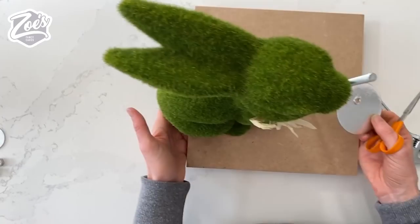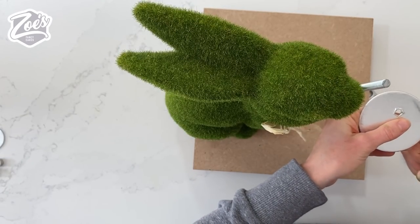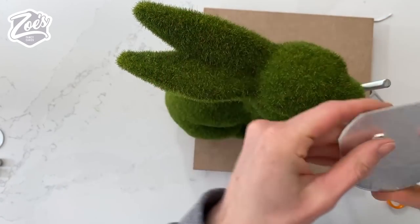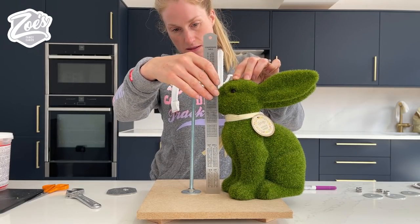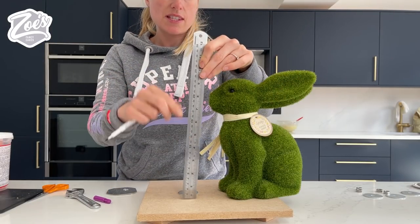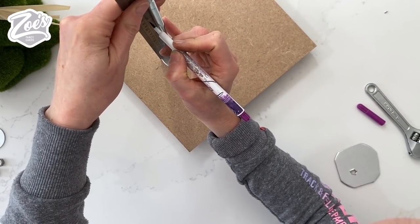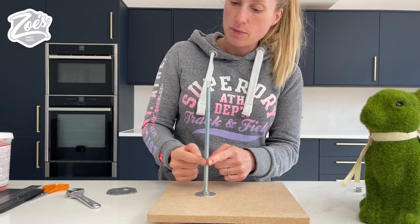So if we look at the height, I want my board to come to sort of the widest part of the face and just slightly under those ears. From above if I put this on top of the head we can see if it sticks out anywhere from the face. I think I'm gonna trim it down a little bit at each side and at the front as well. I'm gonna measure to the height I want the board to be - about 17 centimeters up on the rabbit - and then we're gonna put a clear plastic straw over the dowel so that it protects the cake from coming into contact with it.